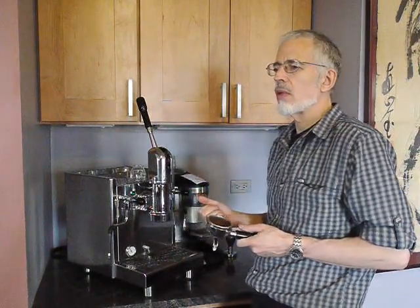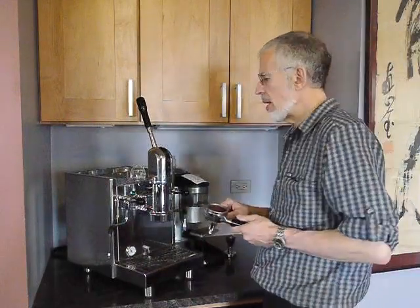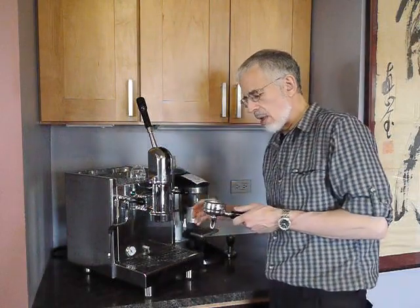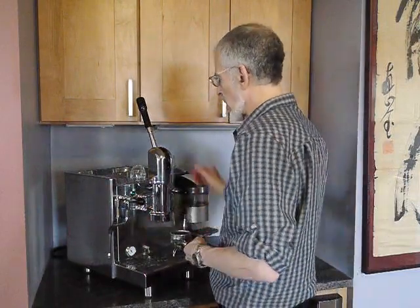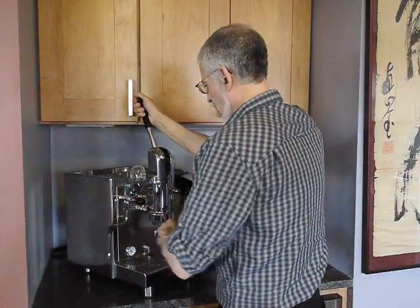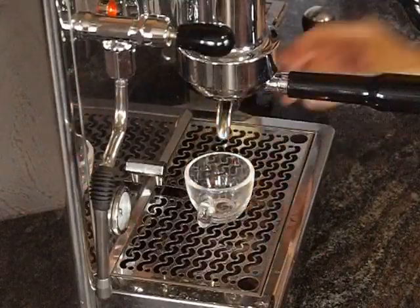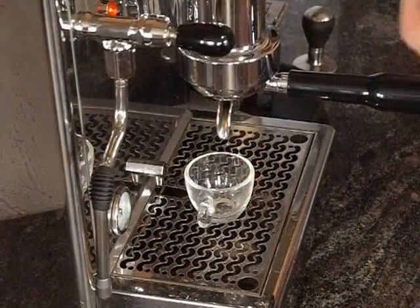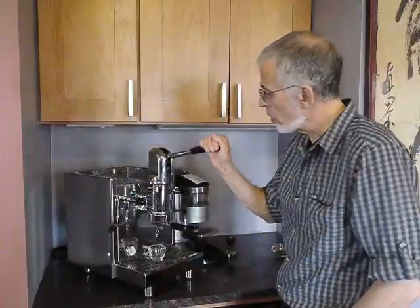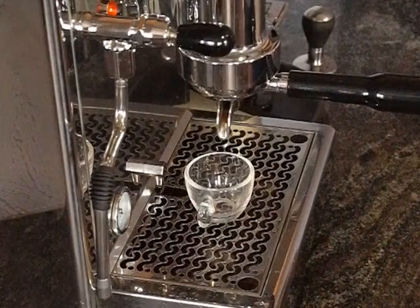The Electra Microcasa is a spring lever that has exceptional clarity and purity — not much body. We're going to try to emulate a shot like the Electra. What we have here is a Kenyan Kirinaga; it's very light. Since the Electra is a one bar machine, we're going to count to six — one mosquito, two mosquito, three mosquito, four mosquito, five mosquito, six mosquito — and we're roughly at one bar. We wait another four seconds, and now we finish the pre-infusion and let the lever up.